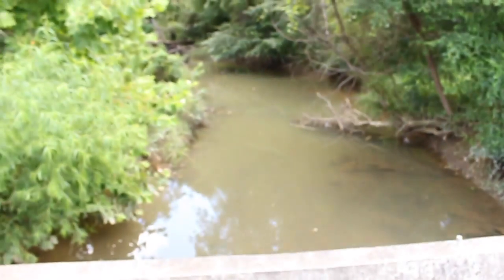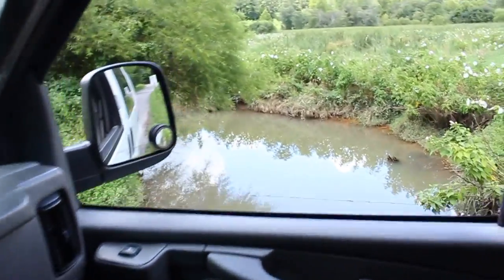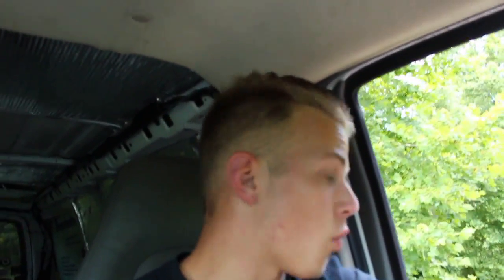I'll see you at the house. Guys, also let me know down in the comments if you'd like to see a creek fishing video. There are some crazy looking fish in that creek — like red-eyed bluegill. Let me know if you want to see a creek fishing video, comment down below.